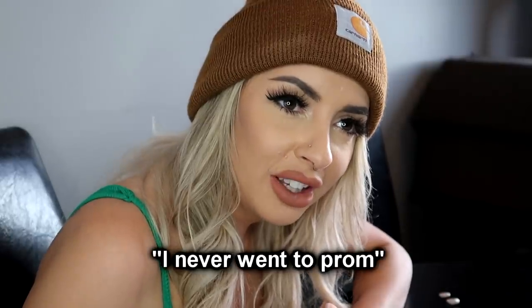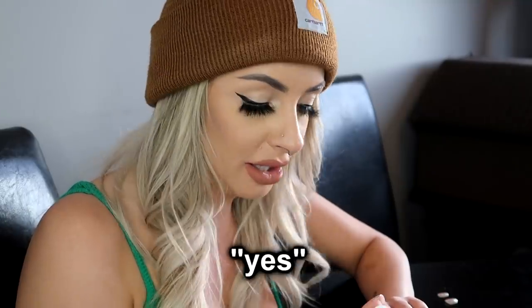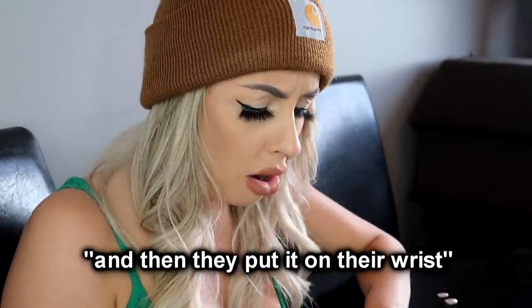Does a guy give you a corsage or do they wear it? I know they wear it, but did they give it to you at the end of the night? Did you wear a corsage? I never went to prom. — Why? You were the smelly kid in class. — If you were to have gone, would you have given a girl a corsage? — Yes. — You give it to them? — Yes. You usually give it to them in a preserved box because it's fresh, and they put it on their wrist. Oh, that is so cute. Can't relate. I was the smelly kid.